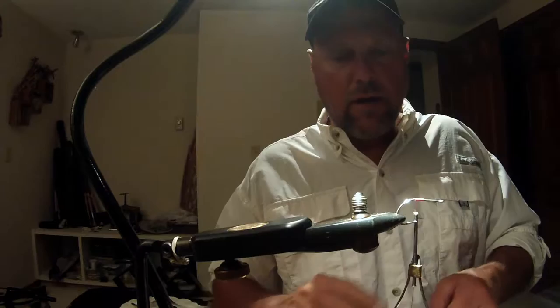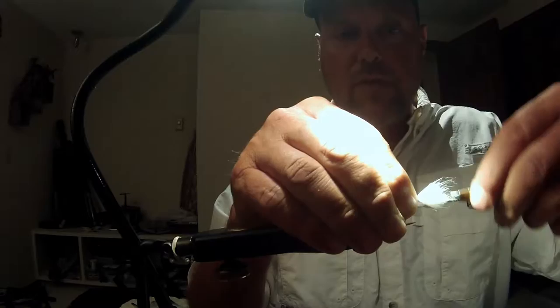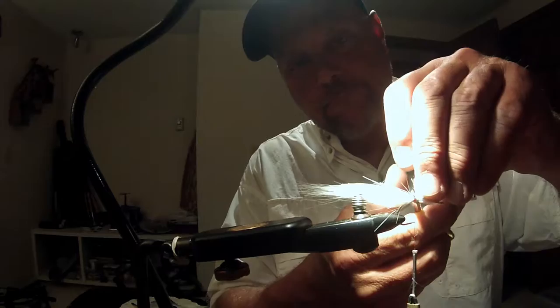I want to show you how to tie the fly, and after that, the next time you see us, we'll be on a skiff pitching the gringo to some baby tarpon. Enjoy the video. Thanks for watching. Alright guys, here's how the gringo works. I've got the thread already started on the hook. I'm going to tie in a little clump here of white craft fur. You can tie the gringo in any color, but it won't be a gringo if it's not in red and white. You can vary the color of the fly to make a fly suitable for a lot of different situations.